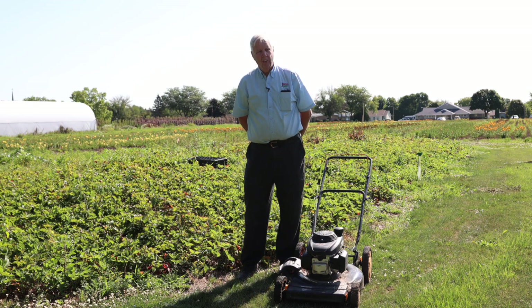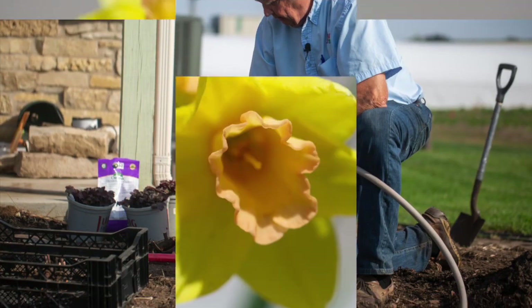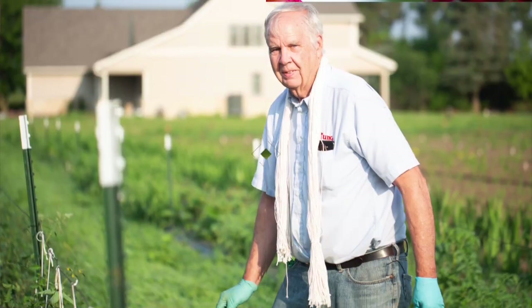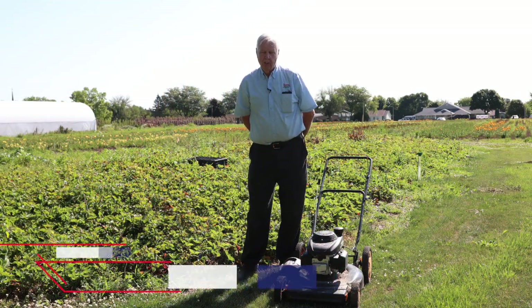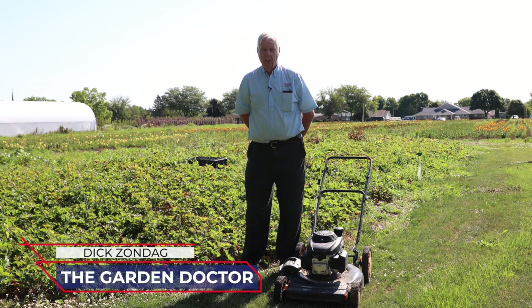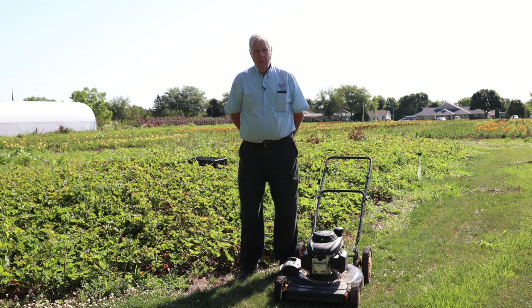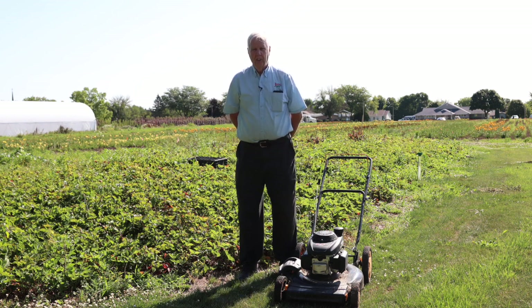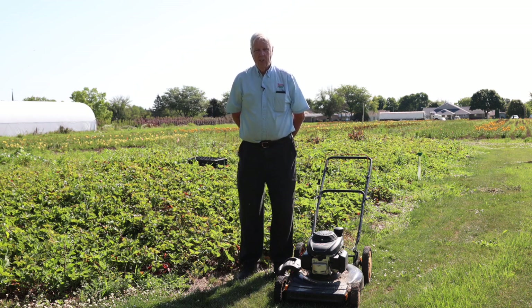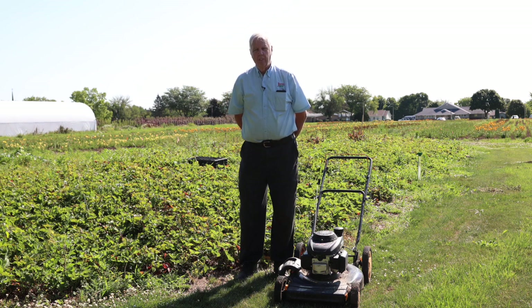This is Dick Zondag, the garden doctor, coming to you from my backyard. I want to talk a little bit about renovating a strawberry patch. The strawberries behind me on the mound were planted about three years ago, and the first two years I had really great production from them. As you can see, they've kind of overgrown the paths that I had for them, so it's time to renovate the patch.